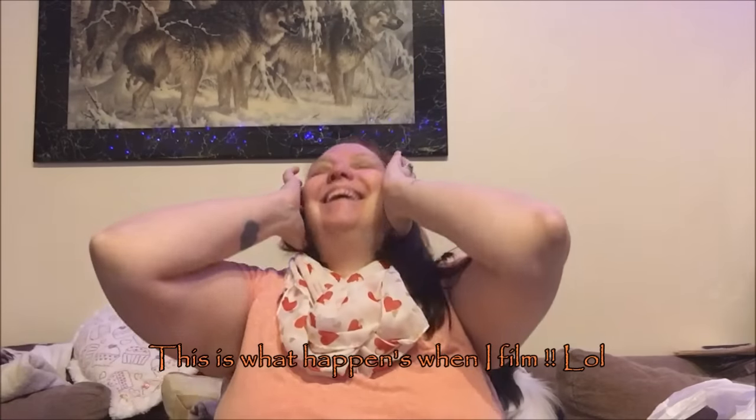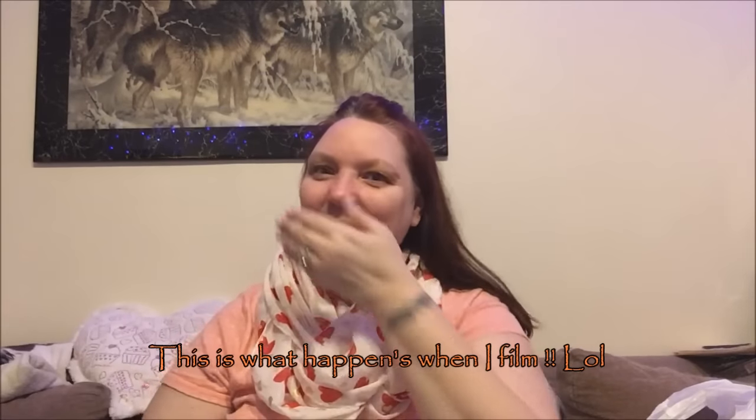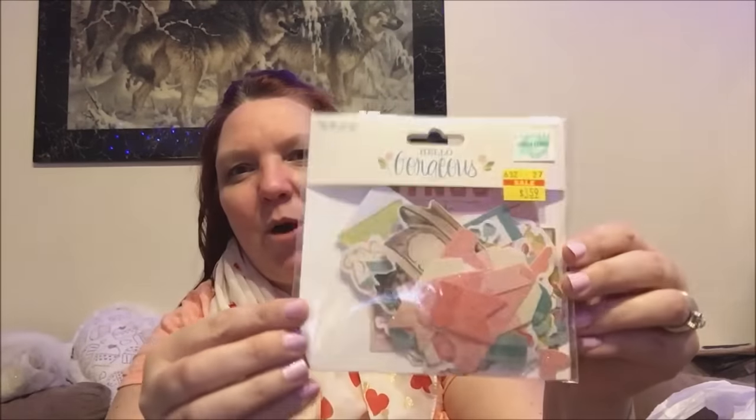They're normally $5.99 but they were on sale for $3.59 — I couldn't pass them up so I took them home. Someone walked in and scared me, but anyway, I couldn't pass them up so I did bring them home. $3.59, you can't beat that.